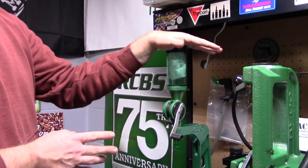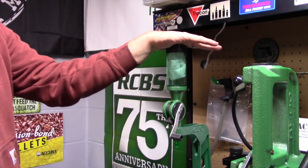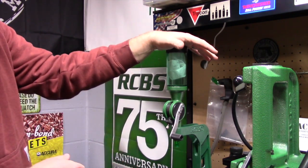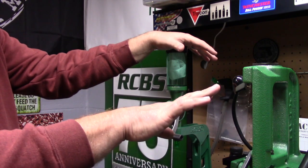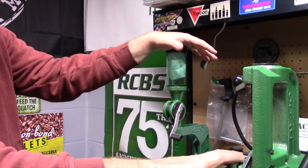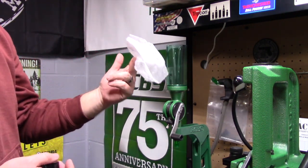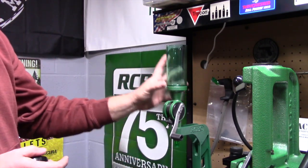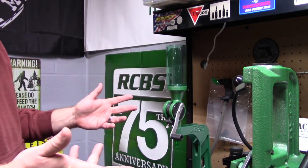In this video we're going to use the RCBS UniFlow powder measure. This is pretty representative of what you might find in a master reloading kit, whether from Lee, Hornady, or RCBS. A quick tip: in my powder hopper I keep a used dryer sheet, which dissipates static electricity so powder doesn't stick to the sides.